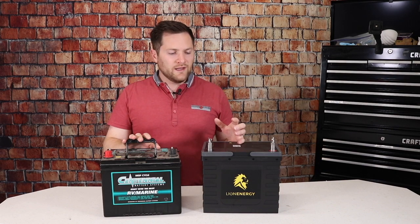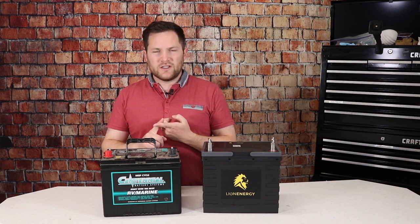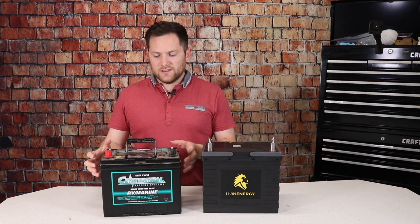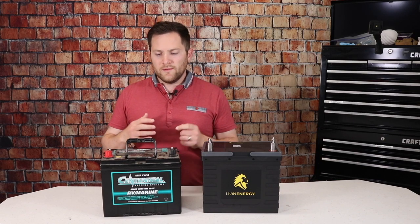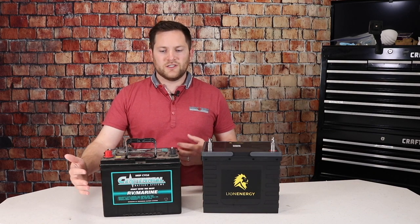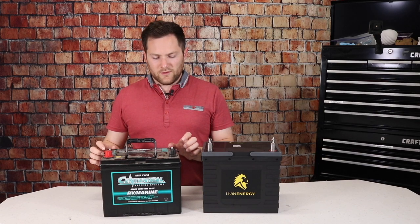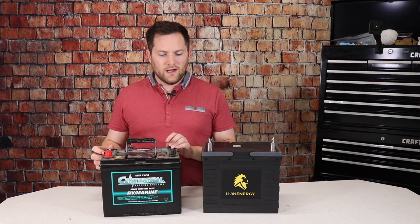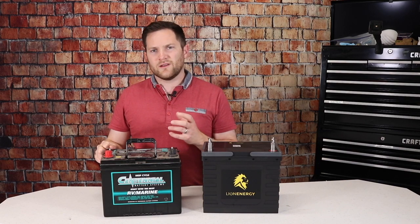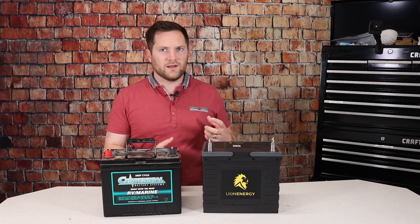Lithium versus lead acid maintenance-wise: this is a sealed lead acid, so there's not a lot of maintenance besides trickle charging in the winter. But most trailer batteries are deep cycle wet cell, so you do have to check the water level and add distilled water so the cells don't see oxygen and get permanently damaged. Golf cart batteries, if you move to a 6-volt system, you'll have to keep them watered — or get a self-watering system for about $100 to $200. So is it worth it when you can just spend a little more and upgrade to lithium?